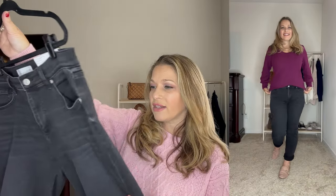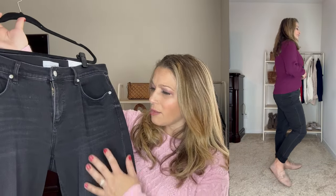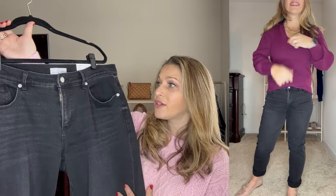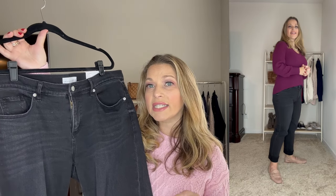I size up in white because it shows every lump and bump, but for some reason I like to do it in black as well. I love this color wash — it's not a real deep black; it has a slightly lighter, almost gray tone to it as well. They run true to size and fit really nicely. I paired this with a pair of pink loafers because I thought that completed the look.